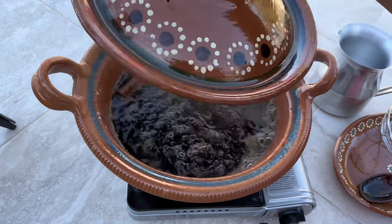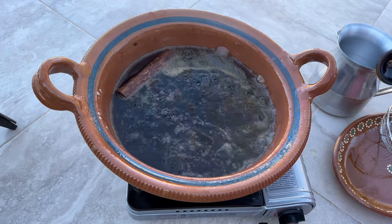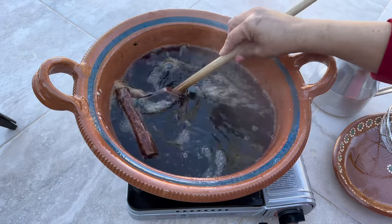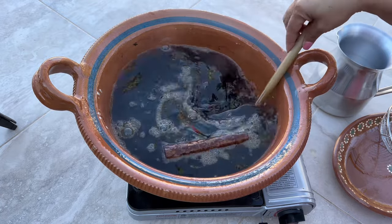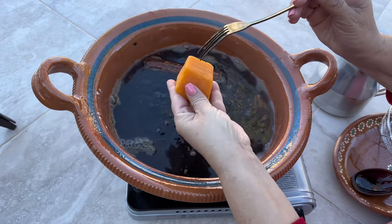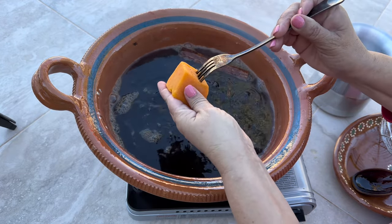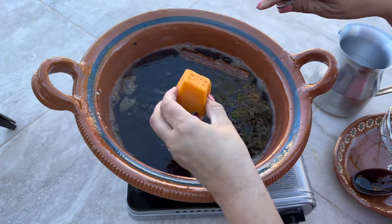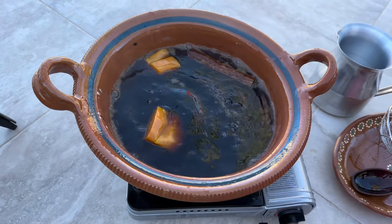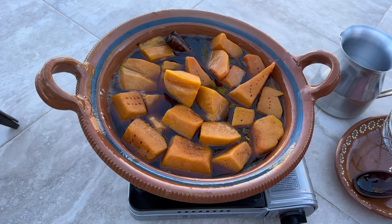The water with the piloncillo and the sugar has been boiling for about 20 to 25 minutes — the piloncillo is now completely dissolved. Before placing the pieces of pumpkin into the pot, using a fork we're going to make a couple of small incisions to the top of the pumpkin. By doing so, it's going to absorb more of the sweetness and make your dulce de calabaza a lot more flavorful. We're going to repeat the process with the rest of the pieces.